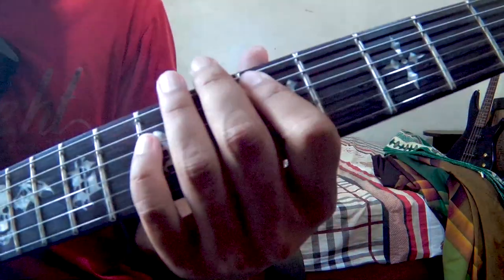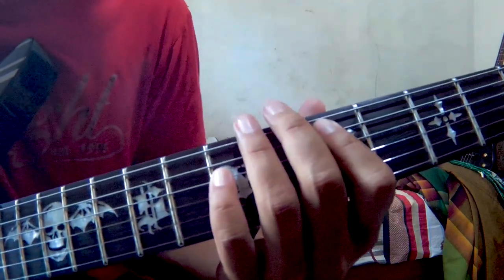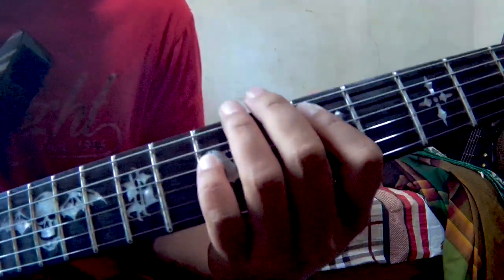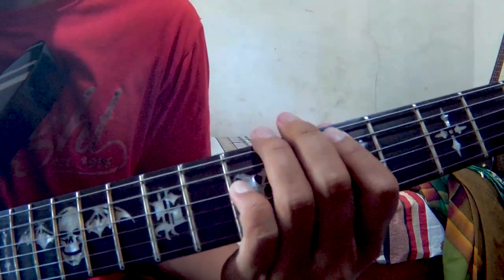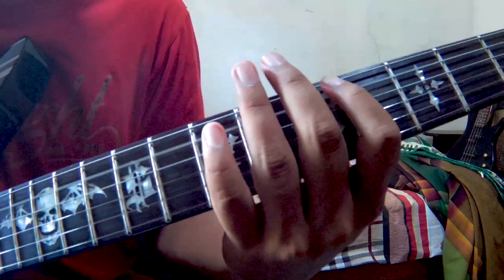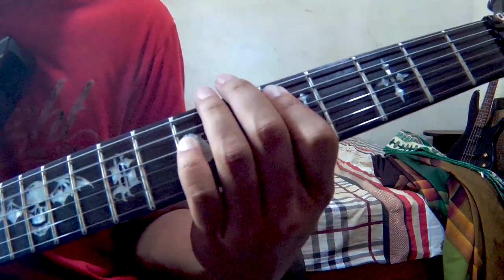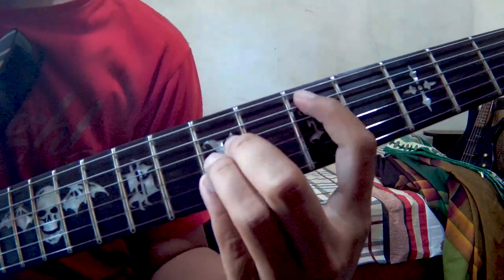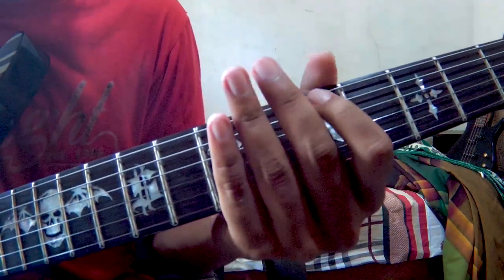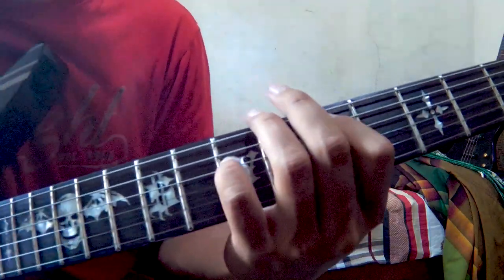Kunci ini nada dasarnya D, jadi pakai D seperti ini. Kalau yang paling kunci D — D yang tegak ya, bukan yang begini — D yang tegak seperti ini: senar nomor 5 fret 5 dan senar nomor 4 fret 7.